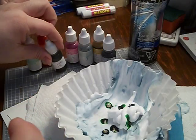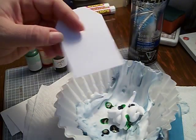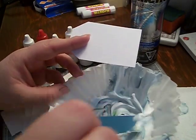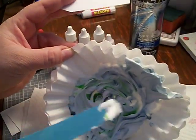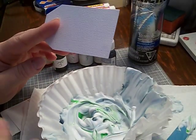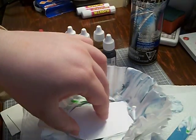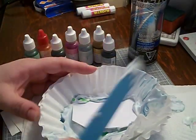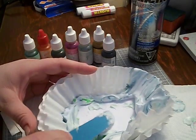Then what we do is we take our tag — I have a tag already cut out here, a little white tag — and I have a popsicle stick. I'm going to just kind of swirl it around a little bit in there, get some of the color mixed. You can see the color is vibrant in more areas than just mixing it all together and making it all the same color. So we stick our tag in — I actually got the wrong side, but it'll be okay. You can take your little stick and push it down. Make sure that the whole tag gets covered.